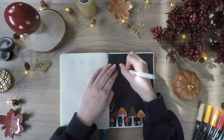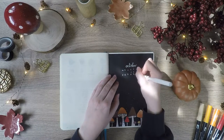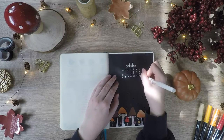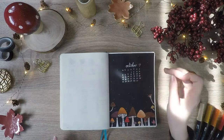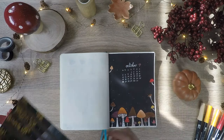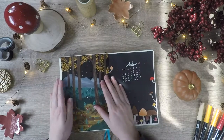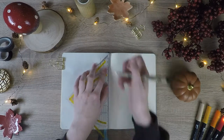For the cover page I stuck in a black sheet of paper to make the mushroom stand out more and to create a kind of mystical atmosphere. As always I added a mini calendar and of course the title. On the other half I pasted in a gouache painting I made, following the August plan with me by Jenny Journals — I will link that video down below.